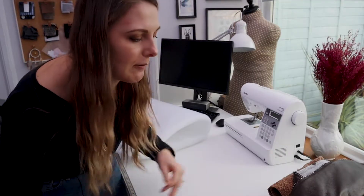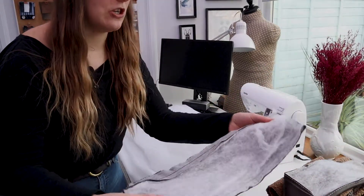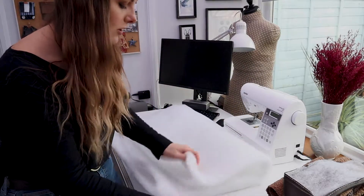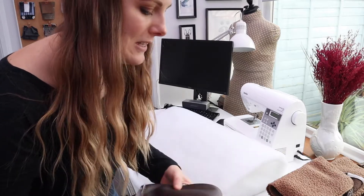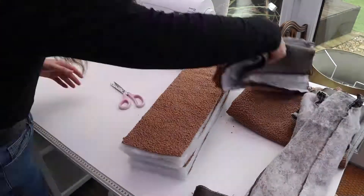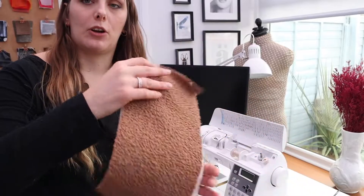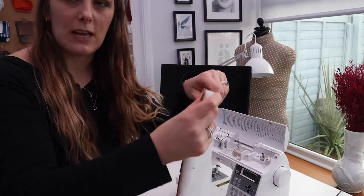I've now cut out all the fabric. The original cover had wadding on the inside, so I want to replicate that. The wadding I've got is a bit thicker, so hopefully it'll give it a bit more volume. I'm cutting out wadding for all the pieces, and then I'm going to base stitch the fabric onto the wadding to make it easier to sew the panels together.